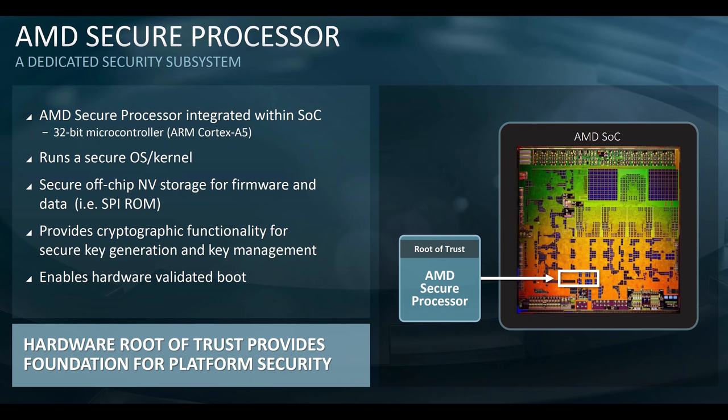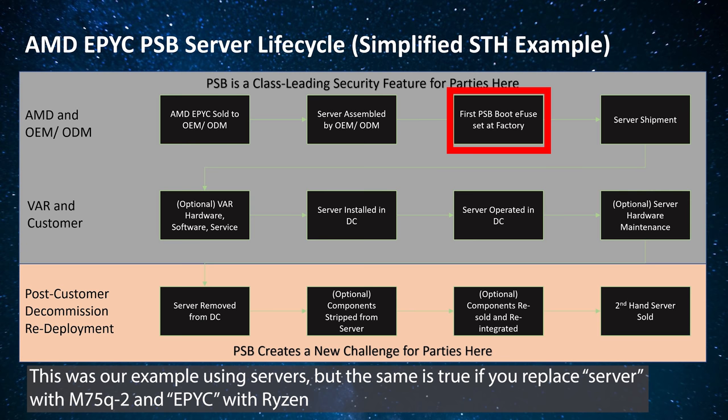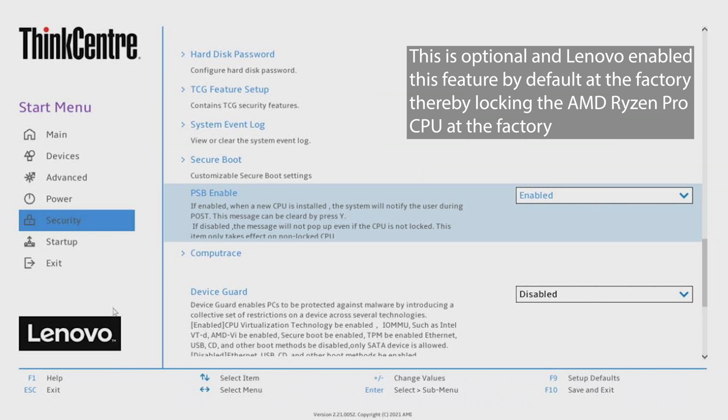The AMD secure processor does key management and provides a hardware root of trust, which is really at the centerpiece of what Lenovo is trying to do here. This enables hardware validated boot — specifically the feature that Lenovo is using. Importantly, this is an optional feature. A system builder vendor does not have to implement it. AMD provides it because its big OEM customers have asked for it, but it is entirely up to the vendor — in this case Lenovo — to enable it or not.